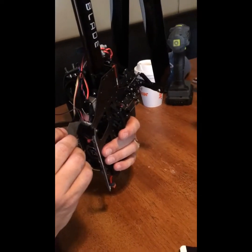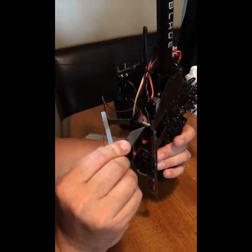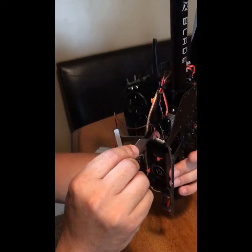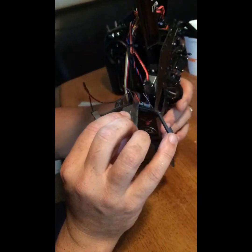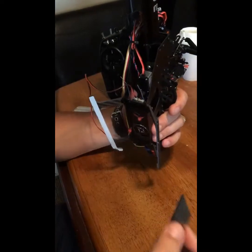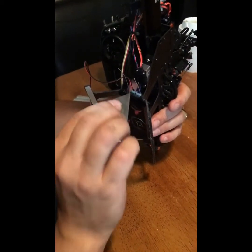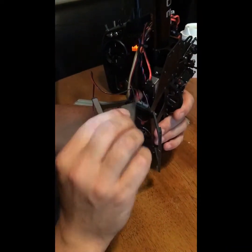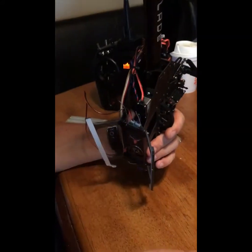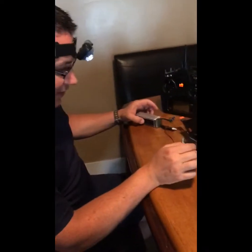So I had two choices: order the correct adapter, or take my trusty razor blade and slice off the right section of the connector. So now instead of having a rib on the right side, it's just cut off flat, but it still has the rib on the left side. I'm also wearing a headlight, which is kind of weird at the dining room table, but it's actually pretty handy when working up into tight spaces on the helicopter. Anyway, I sliced off the connector and pushed it in.